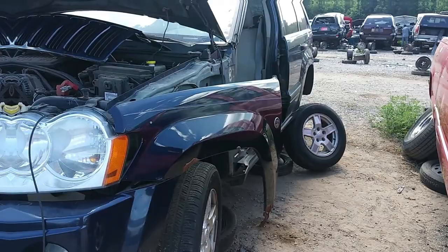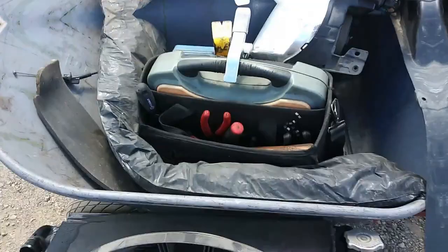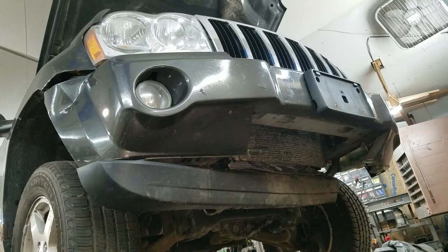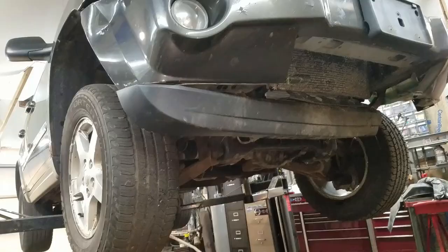Me and a friend of mine just tore this thing up — this was a whole car when we started. We need to take the tires and rims, get an inner fender, a radiator, a fan, some fender parts, a headlight, and a door because his daughter decided to play the Dukes of Hazard with their Jeep and messed it all up. We've got it here in the garage — took it on about a 10-mile drive down the highway to get here, so it drives okay.